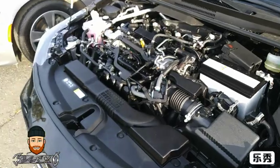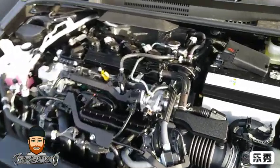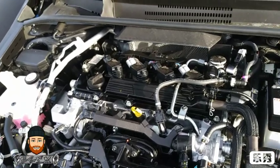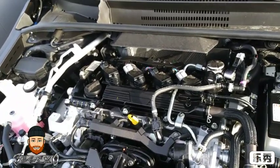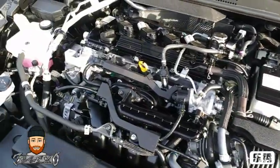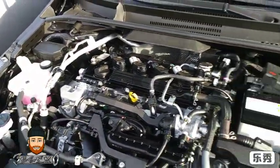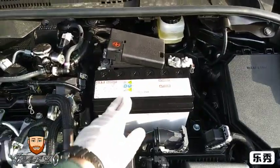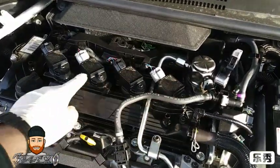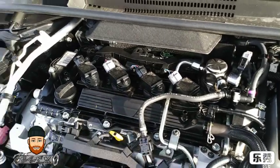Here's under the hood — it's a 2.0 liter engine. There's a lot going on but I like how the battery is still easily accessible if it dies. The coils are on top, so changing the spark plugs would be easy.